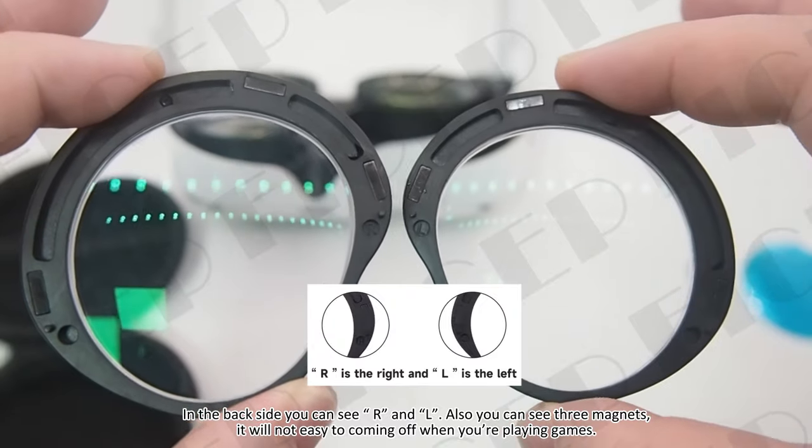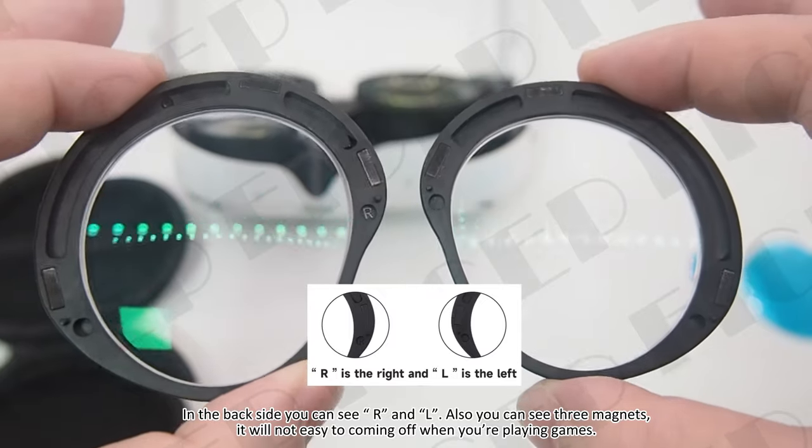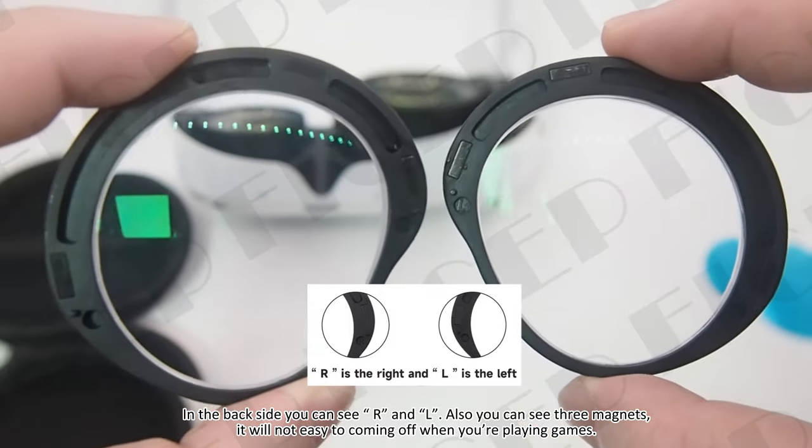On the back side you can see R and L markings. You can also see 3 magnets, which means the lens will not easily come off when you're playing games.